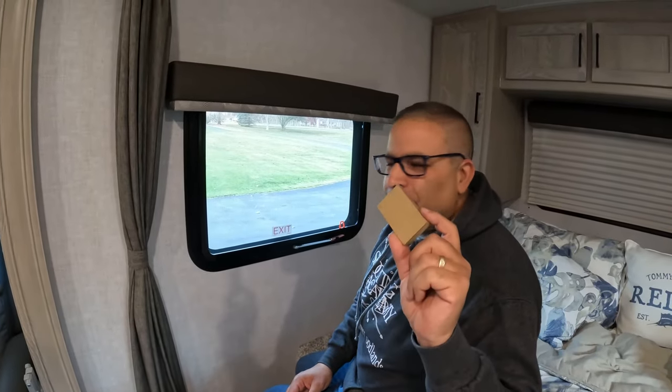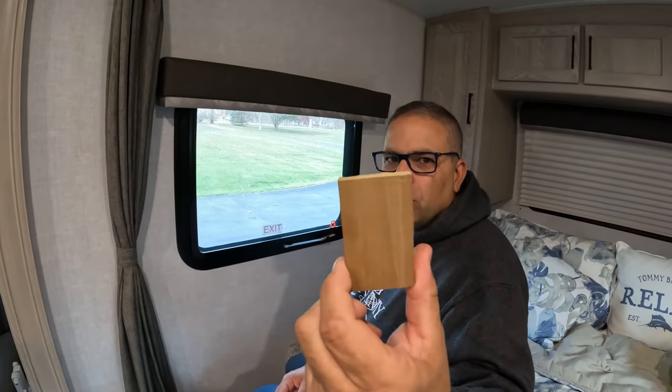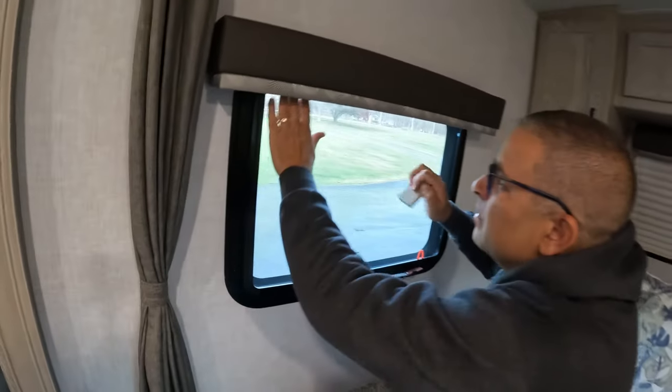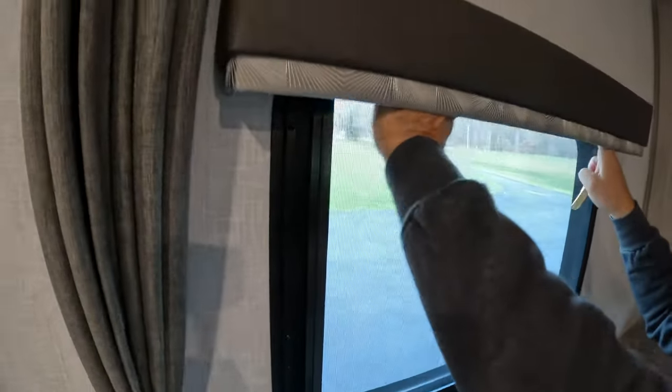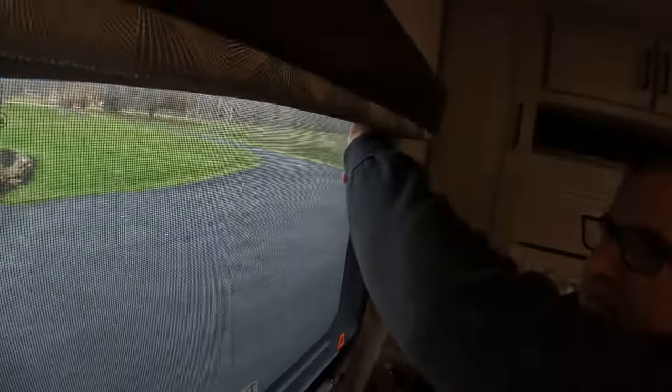The first step is we're going to remove the window blind or the roller blind. I'm using a little piece of wood, and I'll share with you how this is attached once I remove it. In our situation here, there are two clips and it's really going to be tough to see. What we're going to do is stick this piece of wood here and push this clip because it's really tough to get with your hand. There we go — and that's how easy that comes off.